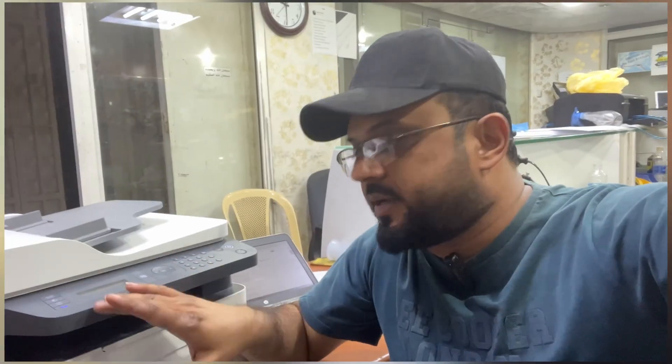Hello everyone, welcome back to the channel. I'm Bilal Khalid. Today we will talk about the HP LaserJet printer MFP 137 FNW. I'm going to teach you how to set up a Wi-Fi connection in this printer, how to enable Wi-Fi Direct, and how to connect this printer with your Wi-Fi router. Stay with me through this complete video to learn about Wi-Fi setup.